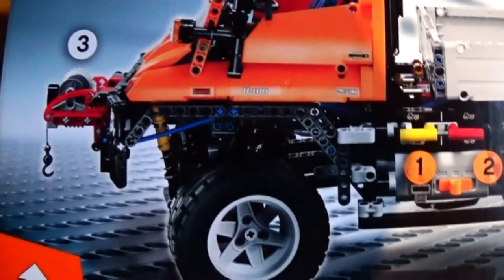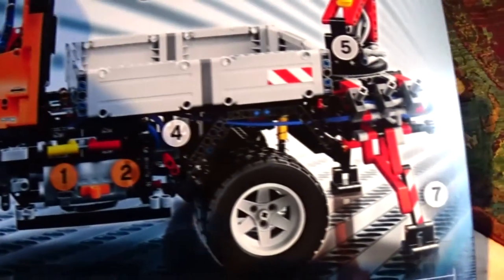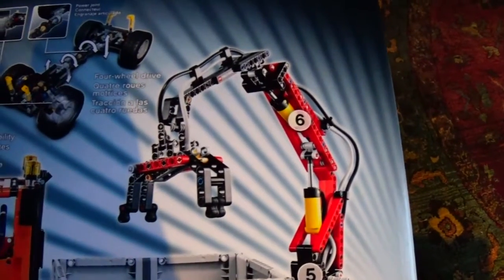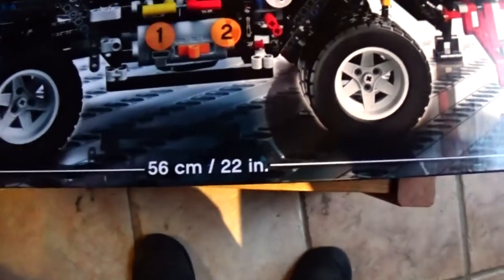We've got the gear block, we've got winch, all wheel drive, hydraulics. And look at that claw arm. I think this has got to be awesome. Finished length: 22 inches.